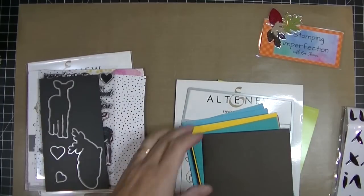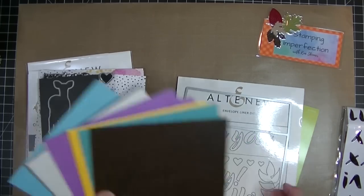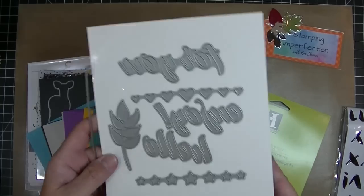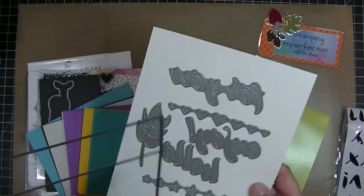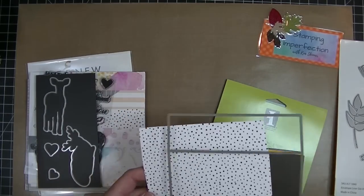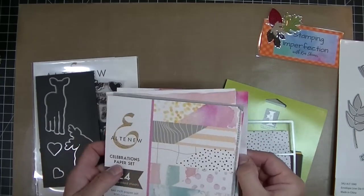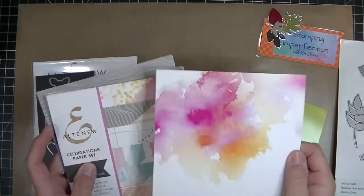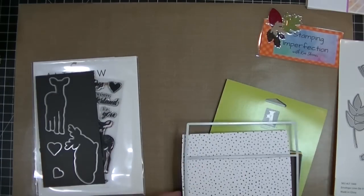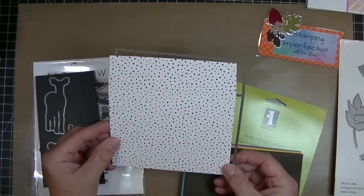I'm using that modern deer card that I shared with you in a video a few days ago. I just got a set of Altenew envelopes that were sold as a bundle with this envelope liner die set. Look at all the dies you get in this set. They also just released this beautiful patterned paper — it's two-sided, six by six inch, and it's actually 80 pound cardstock, so it's good heavy paper for the inside of an envelope.